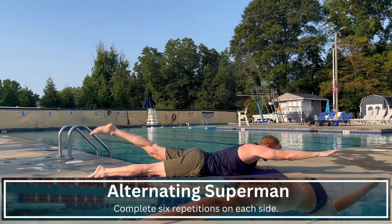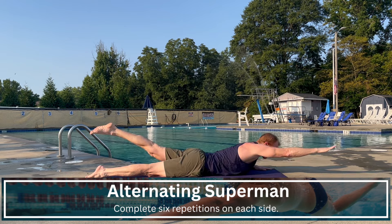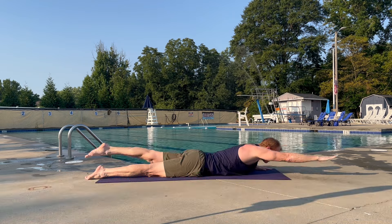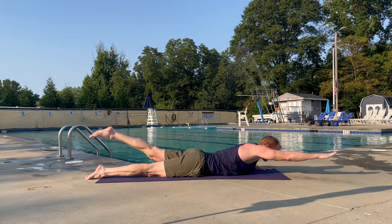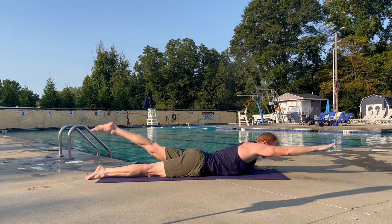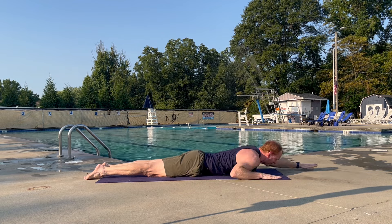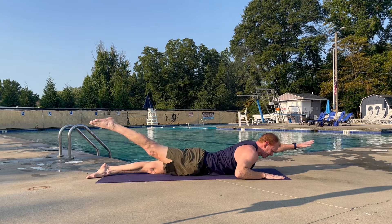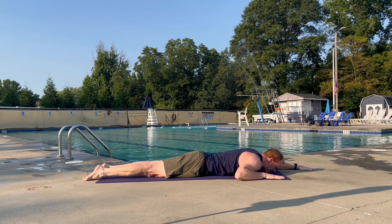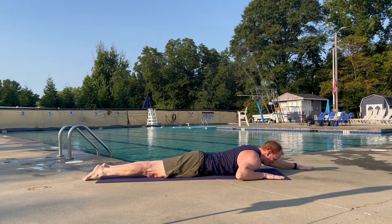We're going to transition to more of a back focus with this next core exercise. Start on the ground with your eyes looking down toward the ground, head position mimicking what you'd like in the water. Then lift one arm and the opposite leg off of the ground, and focus on lifting your leg by squeezing the glute first and then activating the back second. Lift with control, pause at the top, and then lower back down. Complete the same pattern with the other arm and leg as well.